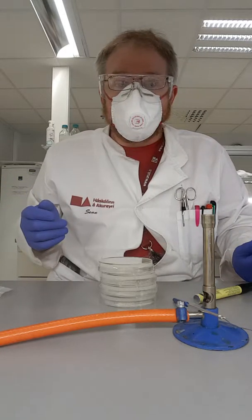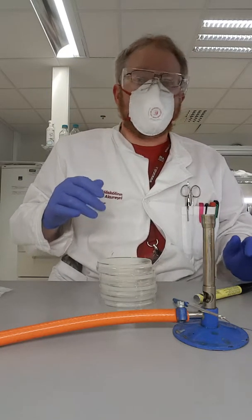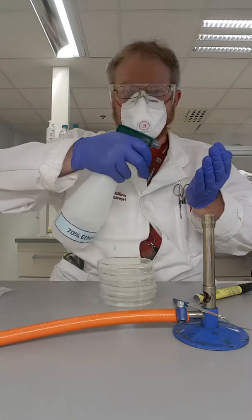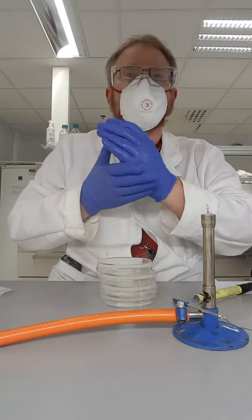So I thought what we could do is we could put it on some of these petri dishes and see exactly what's in there. What I've done is I've made my hands clean with some alcohol, which is very good for killing bacteria and fungus and all sorts of stuff.